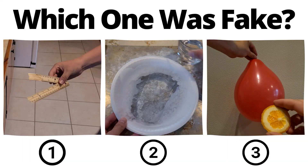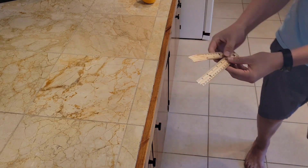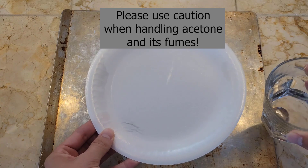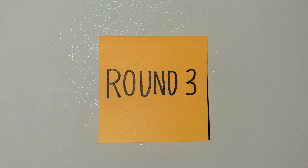You've seen all three videos now. Pause to vote in the comments which one you thought was fake. Believe it or not, having a few sheets of paper does actually allow you to snap a ruler in half, and lemons and oranges do pop balloons. That means the coin video was fake — it was actually acetone in the glass, not water, and acetone alone will break down the structure of styrofoam.